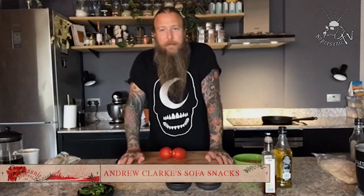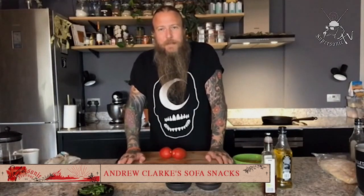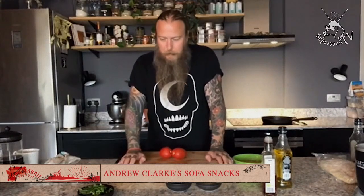I hope you're keeping very well. I'm Andrew Clark, I'm a chef in London, and for this weekend during the course of Sofasonic festival, I'm going to be cooking three plant-based dishes — or sofa snacks if you will — some very simple vegan dishes that you can enjoy while you watch all the content across the weekend.